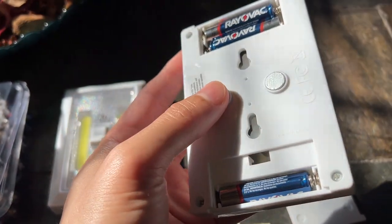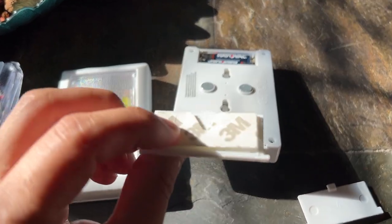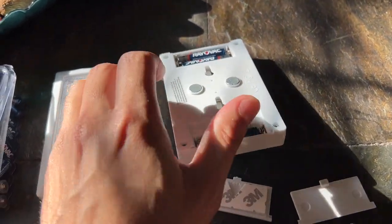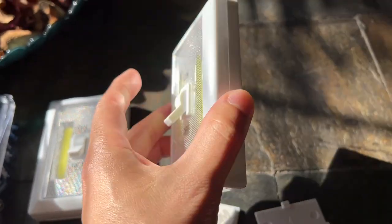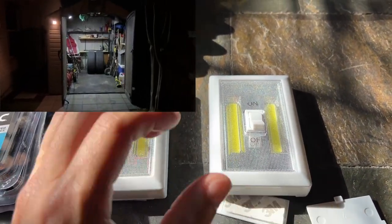You can do it magnetized. You can also use the 3M double back taping and stick it on a wall or a certain surface, and then you can also use some screws to slide it in and lock it in place. I'm actually going to be using this in my shed because I have no light and it gets really dark in there at nighttime.